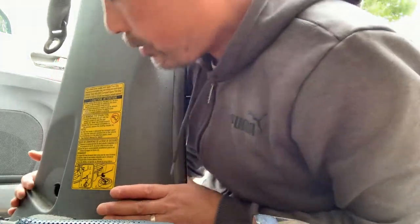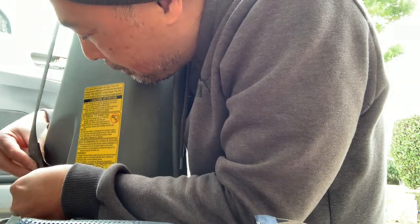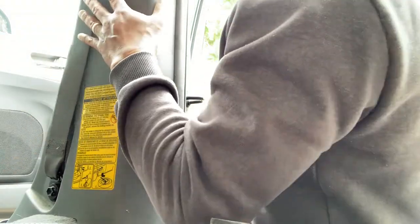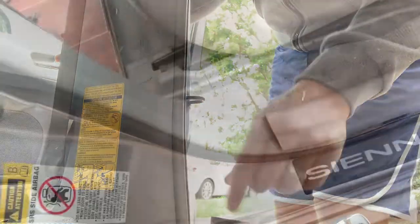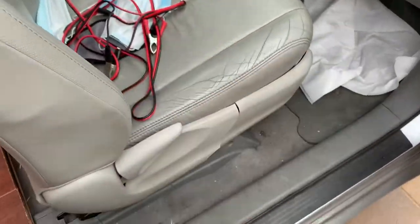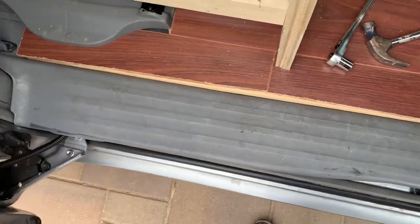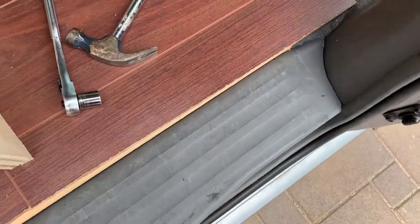Got that in. Now for the seat belt bolt — make sure you torque it back to spec. Everything's good. Going back over here, we're going to smack that back down. That's in — basically what I did was I stomped my foot on it to get it in. Last part, same tactic — yep, works like a charm. Put on this cover.